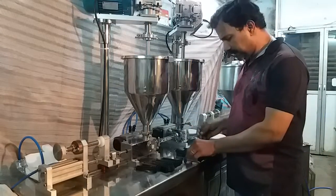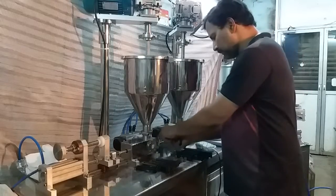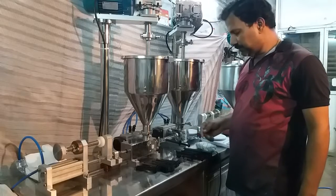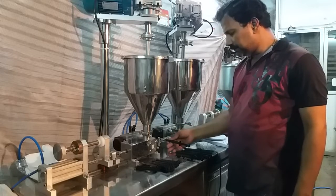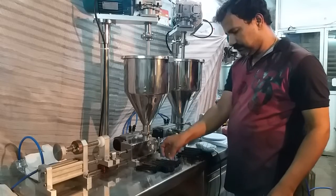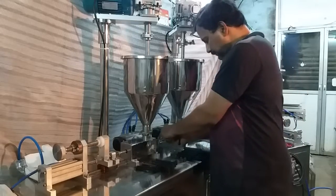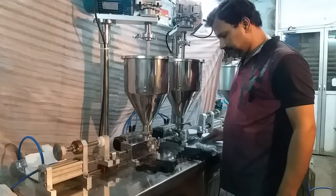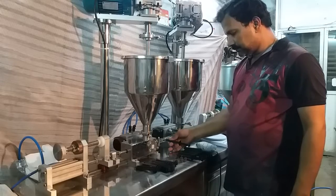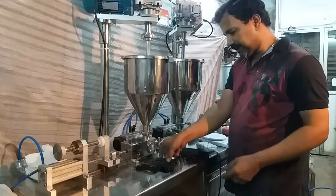Very smooth operation. We can export this machine to any part of the world. Any semi-skilled operator can operate this machine.